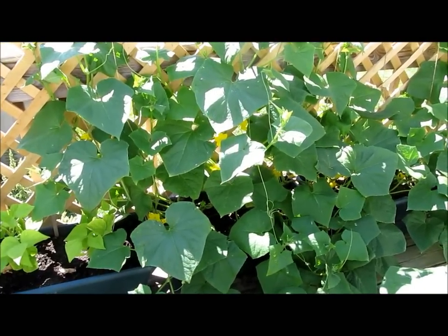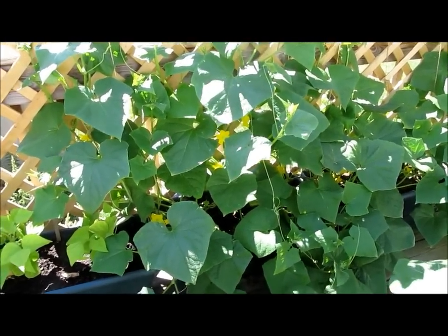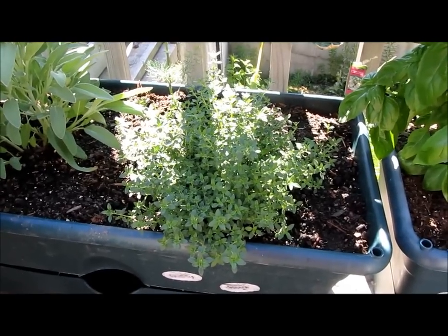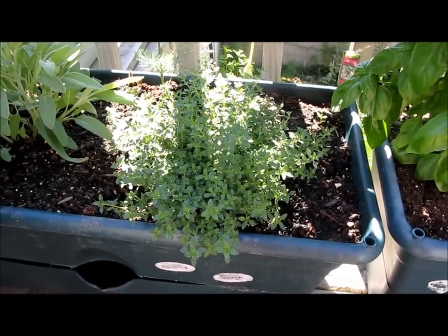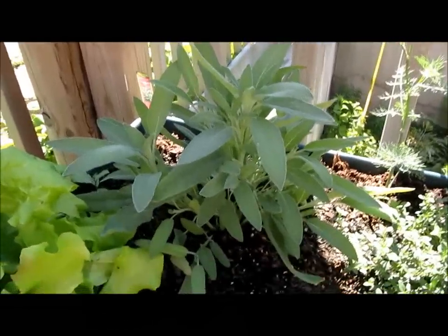There are some itty-bitty little cucumbers actually starting to grow — here's some more. This is a container of lemon thyme, and then a container of sage.